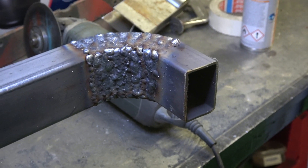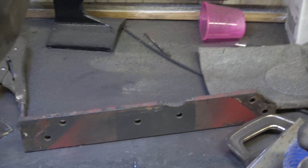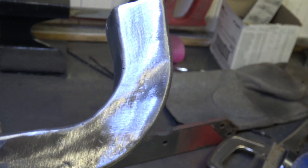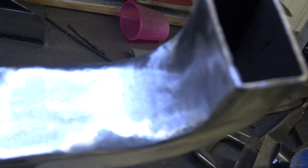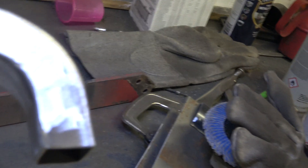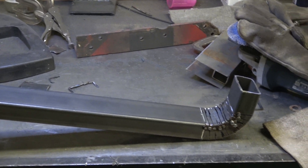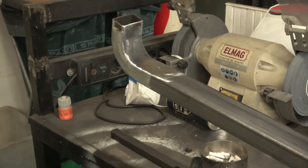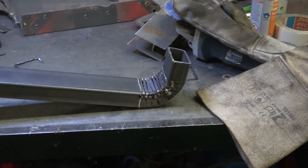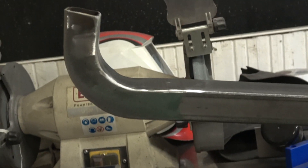There we are — it looks like it's been on the bottom of a ship with barnacles all over it. One end done — you can see it's got a nice shape to it. There are a few little pinholes there, but it's an internal bar so I can live with that. Generally strong and good. To make two ends, cut them, get the angles right, weld them up and clean them — you're probably looking at just over an hour a bar, which is quite a lot, but they do look nice when they're finished.